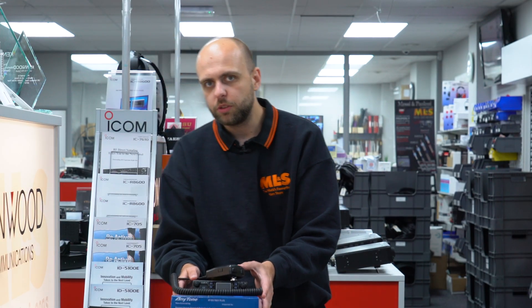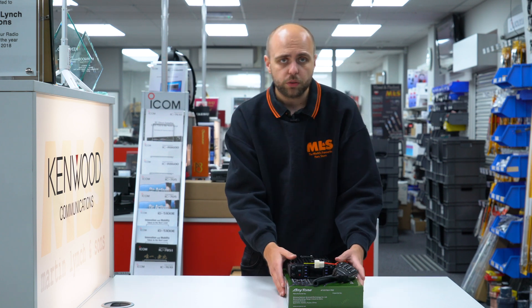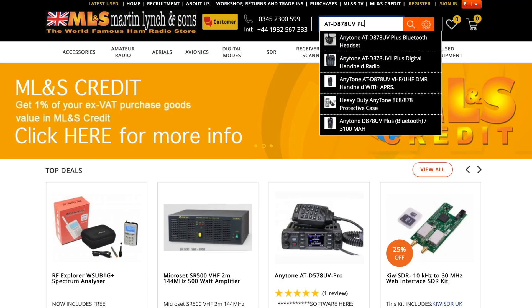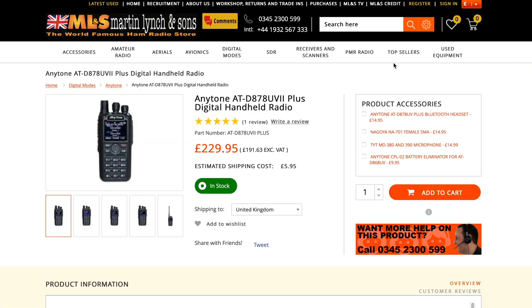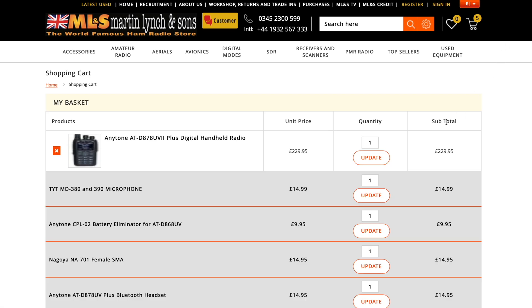Now that we've covered the units themselves, I just want to talk quickly about accessories, which is a question we often get asked about these radios and radios in general. We generally list all the accessories in the product accessories section on the website. If you go to any of these products on the website — like the ATD 878 for instance — on the right-hand side there's a box that says 'Products and Accessories'. In there you'll find things like battery eliminators, speaker microphones, and alternative antennas. This applies across the whole website, so whether you're buying a DMR radio or an HF radio, the accessories will always be in that box on the right-hand side of the page.